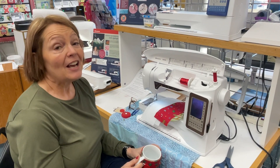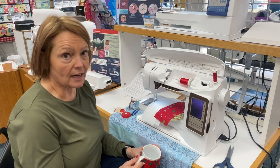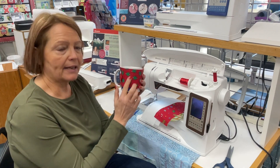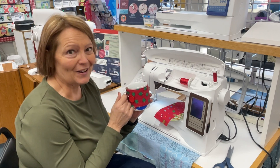Hi, this is Cindy with Luke's, showing you another project for our 12 days of stocking stuffers. Today we're going to make a cute mug cozy. Very simple, very quick — let's get started.